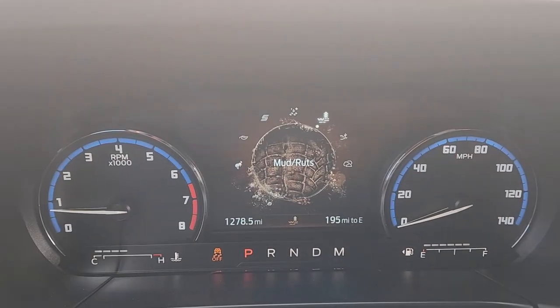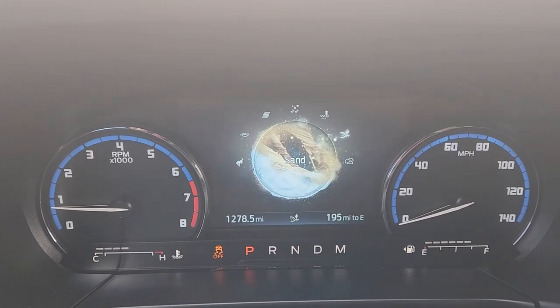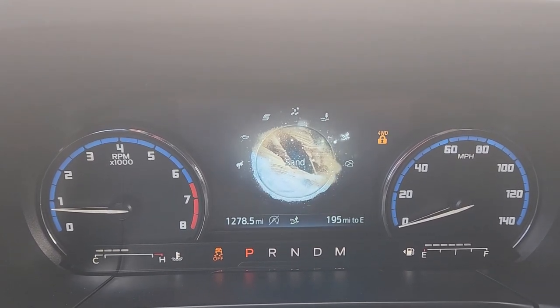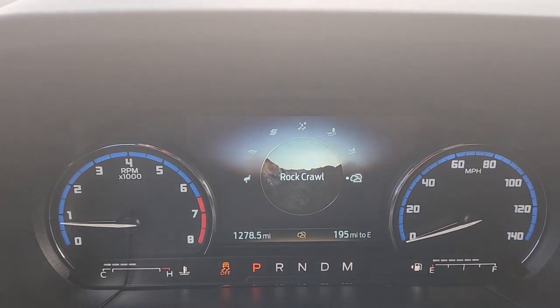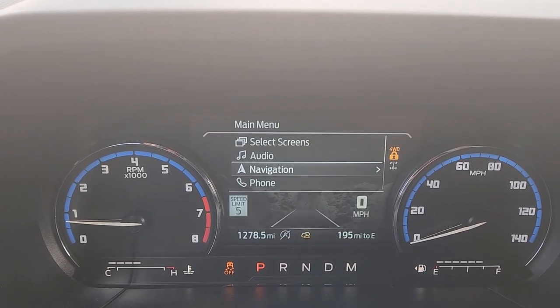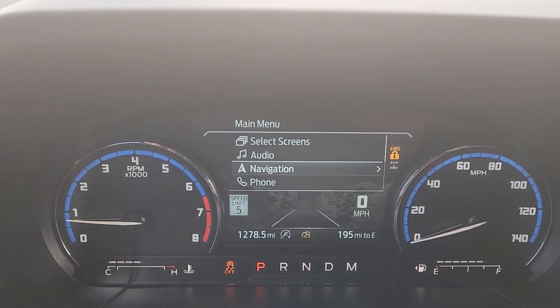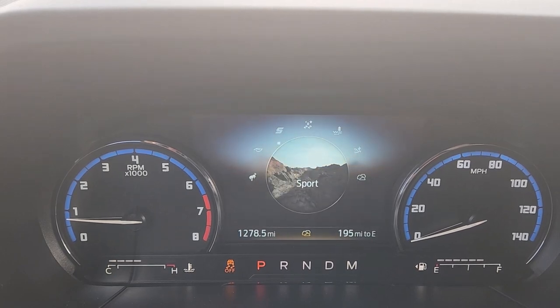And then the last one is rock crawl, which is exceedingly optimistic for this vehicle. It is not a rock crawler — don't take this to Moab, please, you will wreck it. I know you'll get to Moab in it — it drives great on the highway — but once you're at Moab and you try to go off-road, you're screwed.